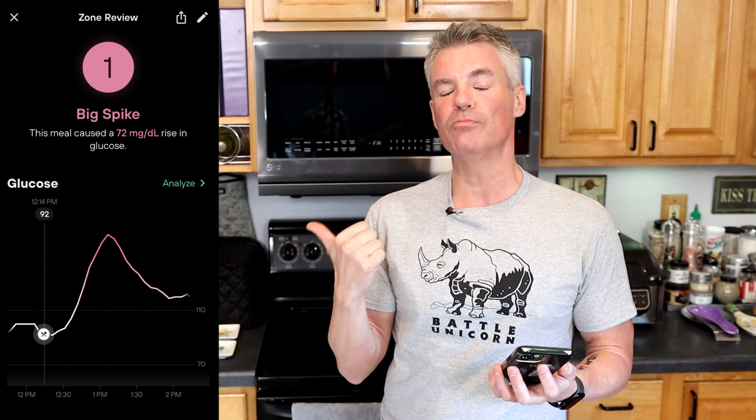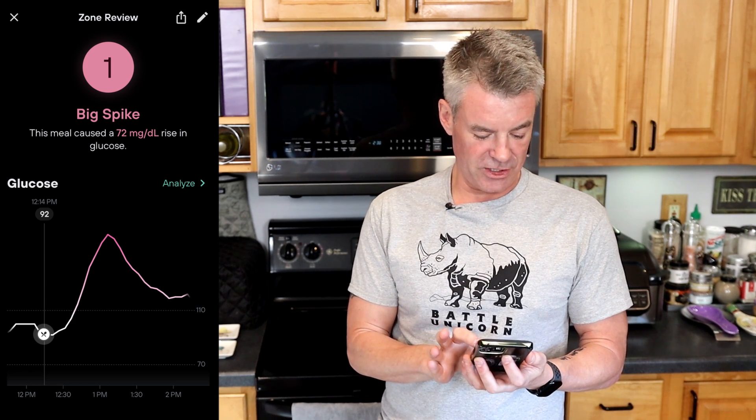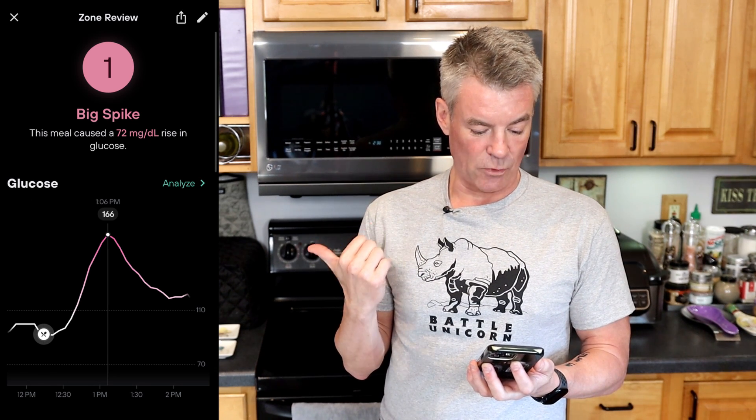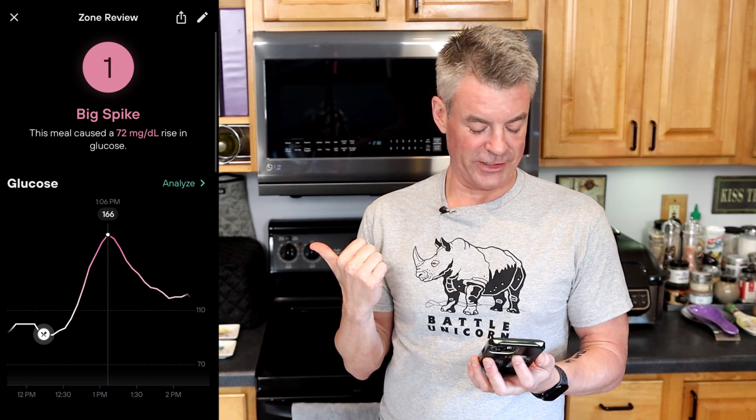I'll be back in two hours with the glucose results, assuming my glucose is back to somewhere in the normal range by then. All right, I am back with the results — let's take a look at them. We have right here the second worst score I have gotten on any glucose testing this year. A 72-point spike in glucose. Let's see where we peaked. We started at 92 and peaked at 166. That actually seems like it might be 74 points. Still, that's quite the spike.